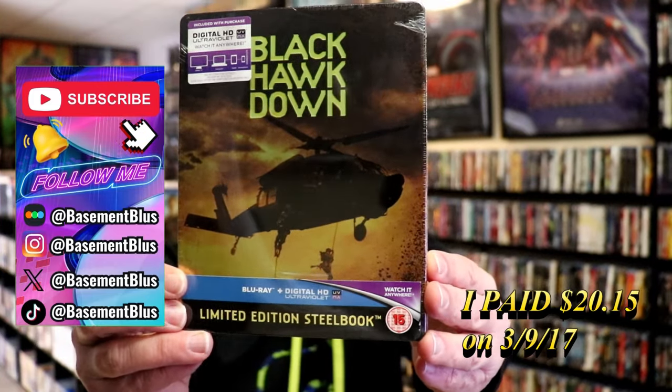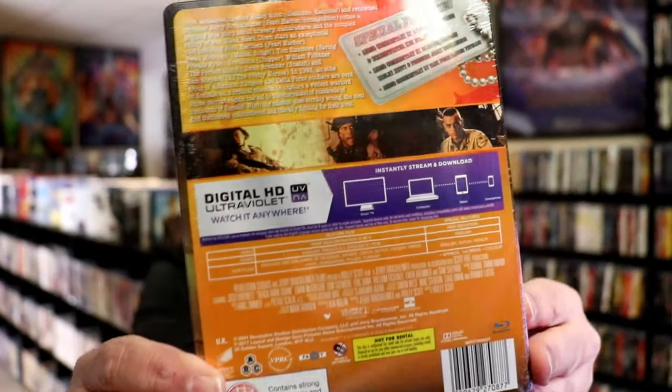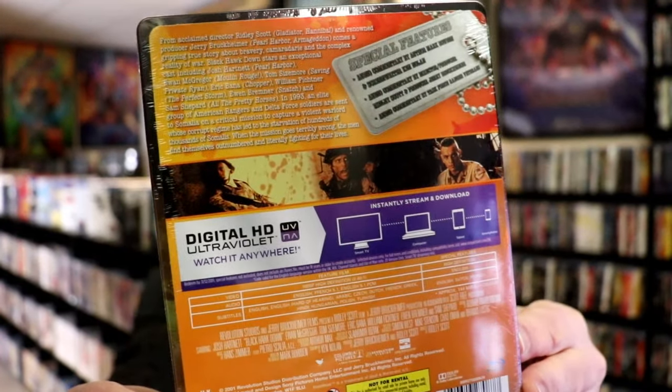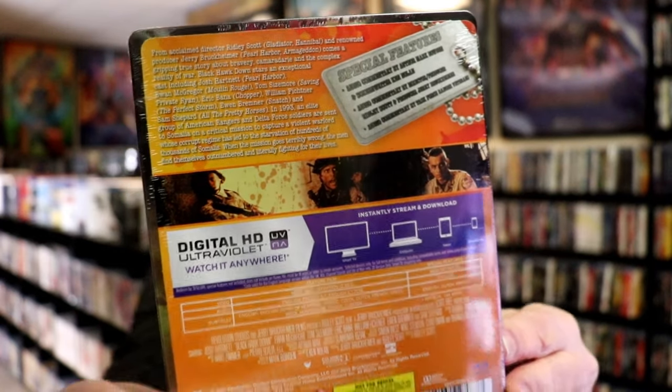Here's the front, and here's the back. If you'd like to read up on it, check out these special features — you can go ahead and pause and do so. I'm going to go ahead and remove this from the wrapper and we can take a close look at this steelbook. We're going to get the wrapper off and the J-card removed. Here's the front of the steelbook.